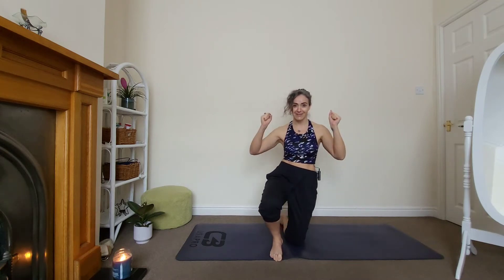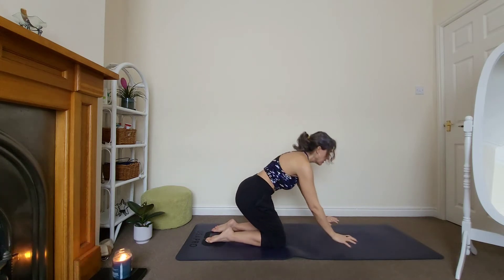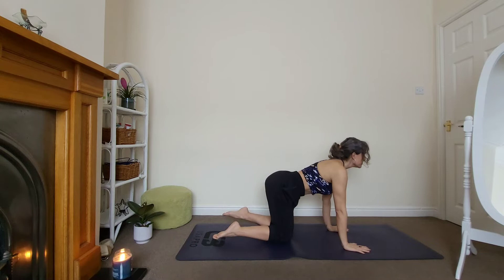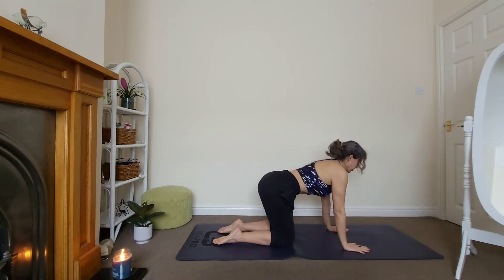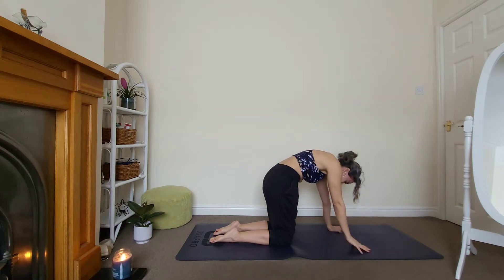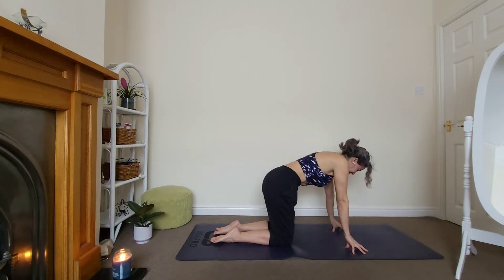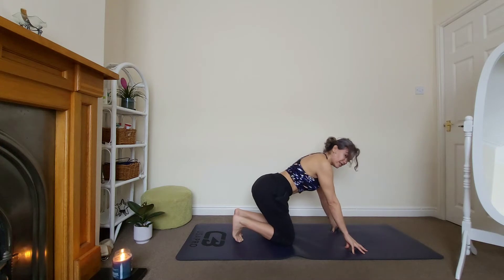Let's get started. Come onto your hands and knees — cat and cow, that's what we'll start with. Inhale, look up. Exhale, round your back, look towards your navel and stay there. I want you to stay here and push the ground, rounding your back even more. Come onto your fingertips so you have more room to be round in the back. Keep breathing and relax.